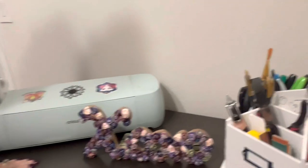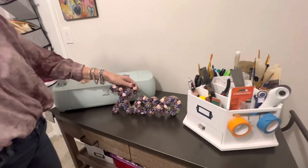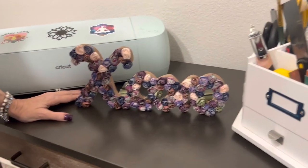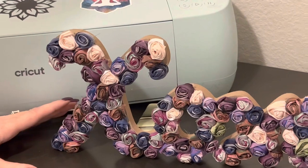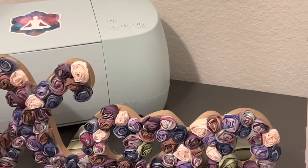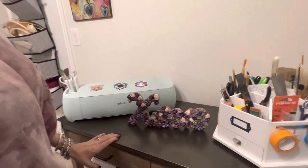I also thought this dresser could be used to display some DIY things. I just got done with this — my XOXO. I did make all these little rosettes that are on here. It was really fun to make. You know me — I love farmhouse, I love the shabby chic, French countryside, all that kind of stuff. So it was fun to do this and I'll display some DIY stuff here.